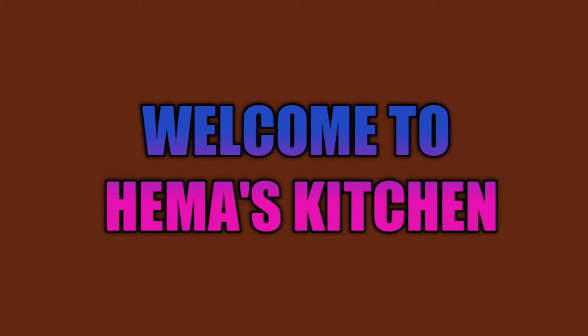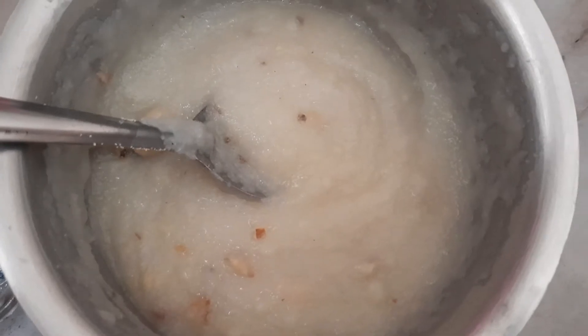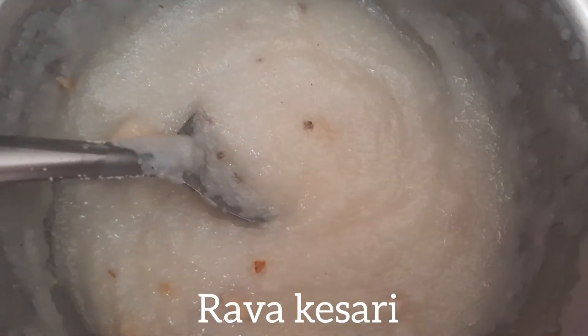Hi Friends! Welcome to Hemas Kitchen, I am Hemas. This is the simple and easy method of Bombayrao Kesari.